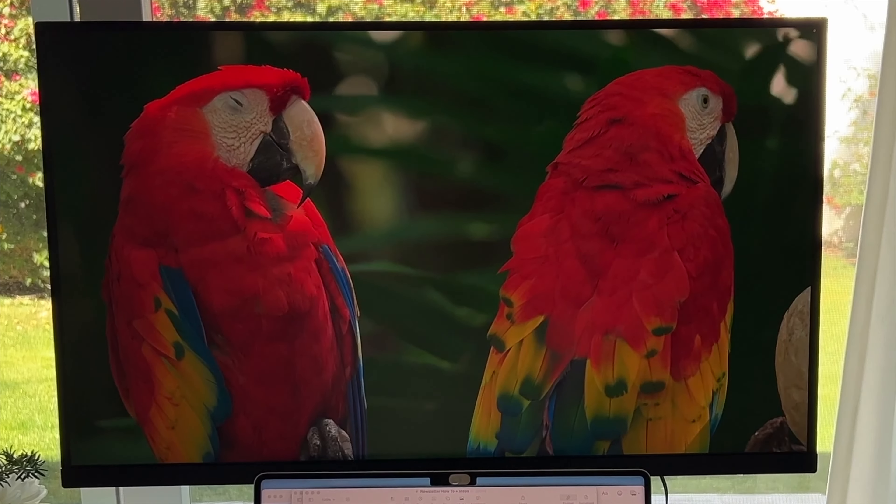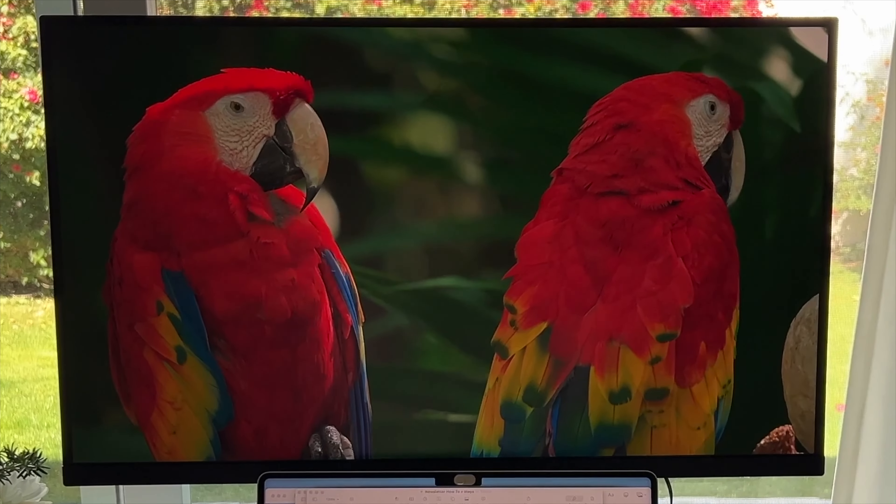If you get a new monitor and this happens, is it the monitor's fault? Maybe. I'll get to more on that unfortunate mishap in a moment.